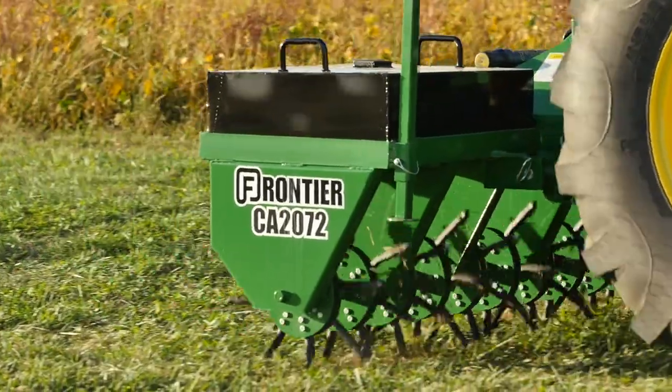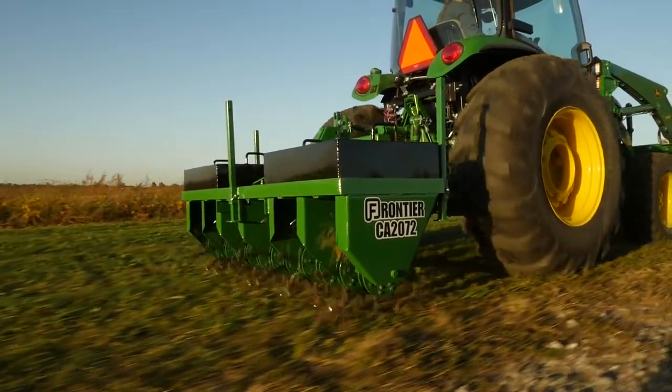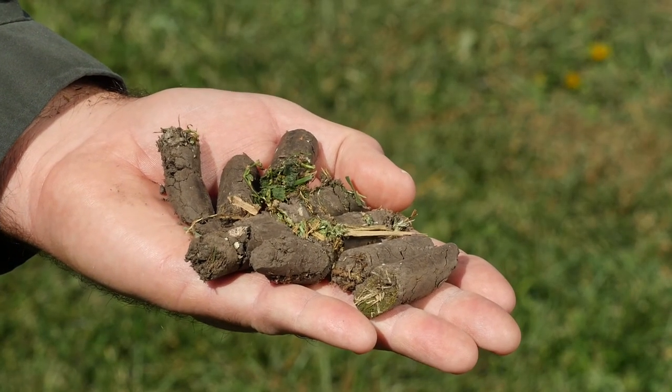The plugs the aerator pulls out of the ground will vary in length, depending on the moisture in the soil. It's been a while since it's rained, but we're still getting good soil penetration.